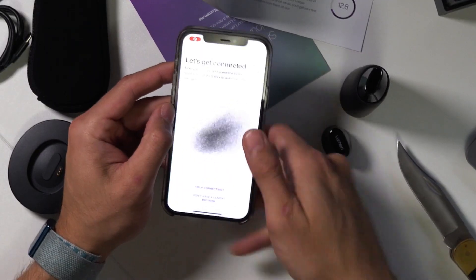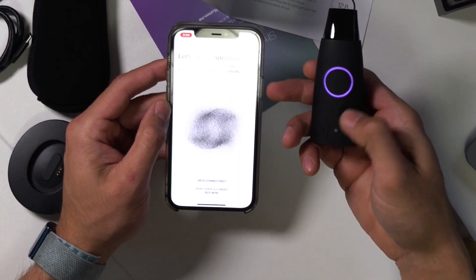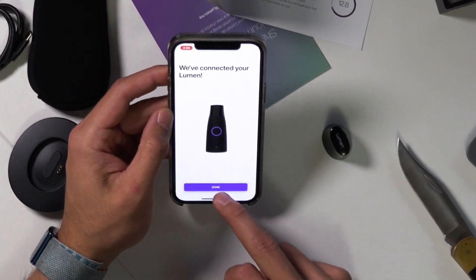This little device is based on the science of metabolism and fat burning. What people don't realize is that when you're burning fat, most of it comes out as carbon dioxide. So breathing into this device should tell me exactly when I'm burning fat or what my metabolism is doing. It says hold your Lumen and press the button on the front — it should automatically connect. Well, that was easy.